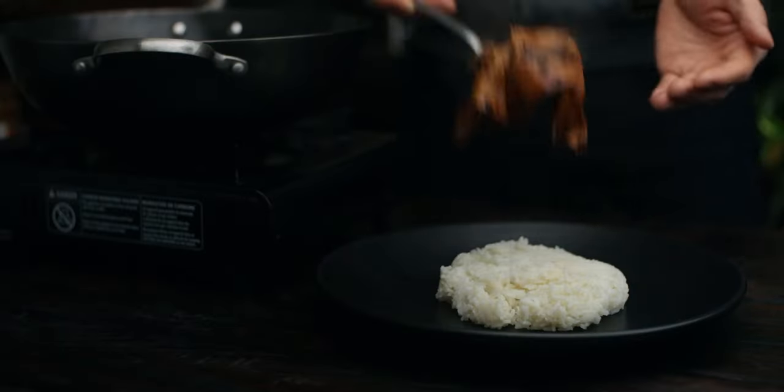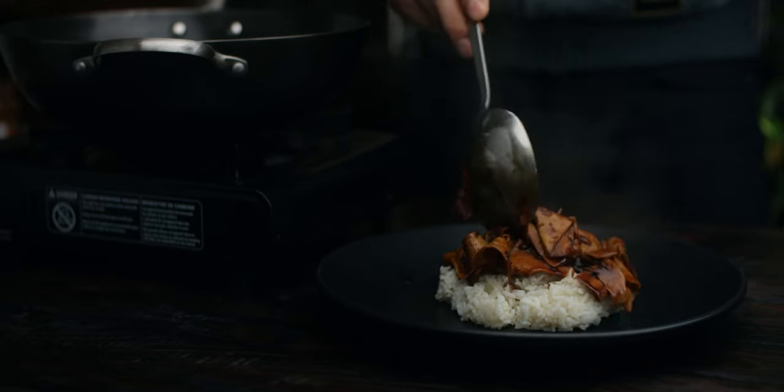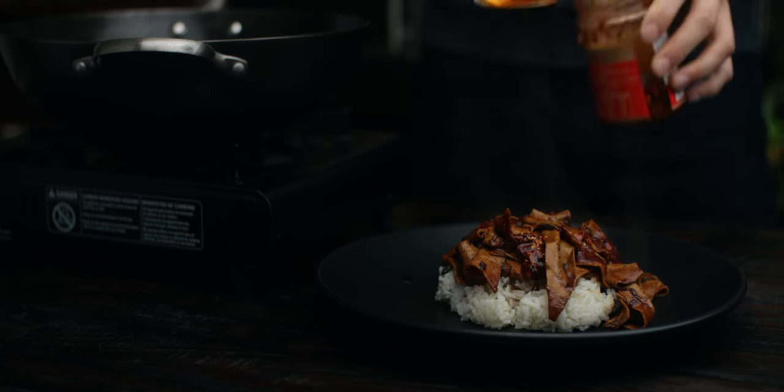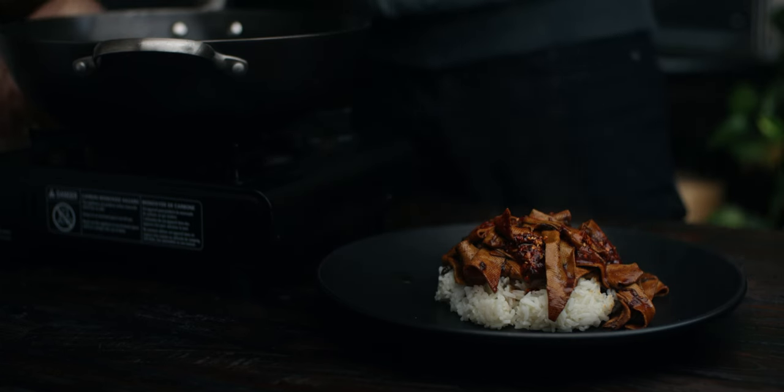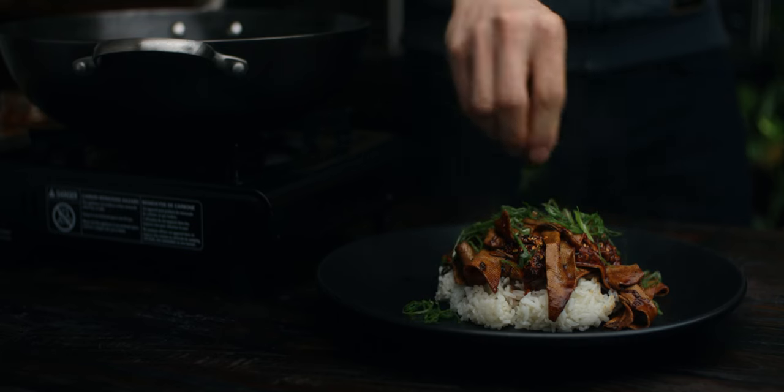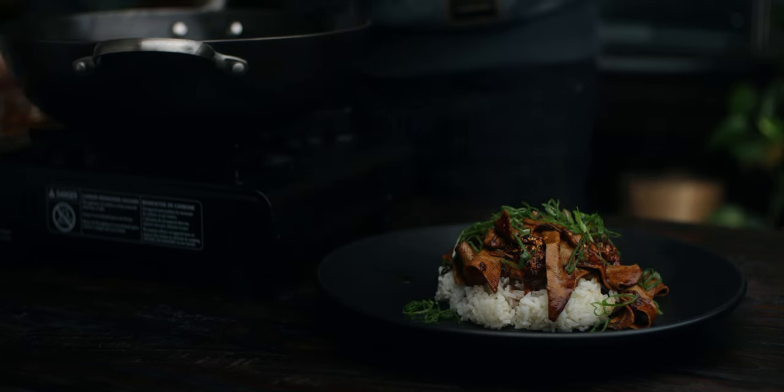Plate it over some steamed rice, or separately if you're having it as a side dish. Garnish with a drizzle of chili oil and a sprinkle of green onion tops. The chili oil is completely optional since it's not traditionally used in this dish, but it adds a nice dimension of flavor.